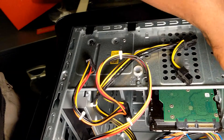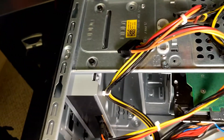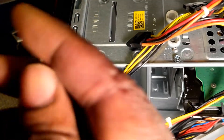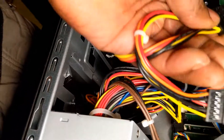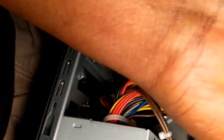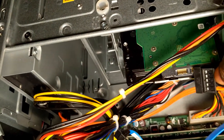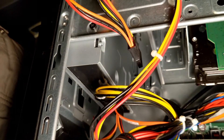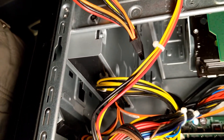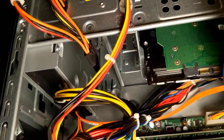Next thing is to unplug that. The CD-ROM is right here, so I'm gonna go ahead and unplug the CD-ROM. The hard drive was connected here — it was connected right here — so I just removed it. And that's the cord that connects the motherboard to your hard drive, so I also unplug that.